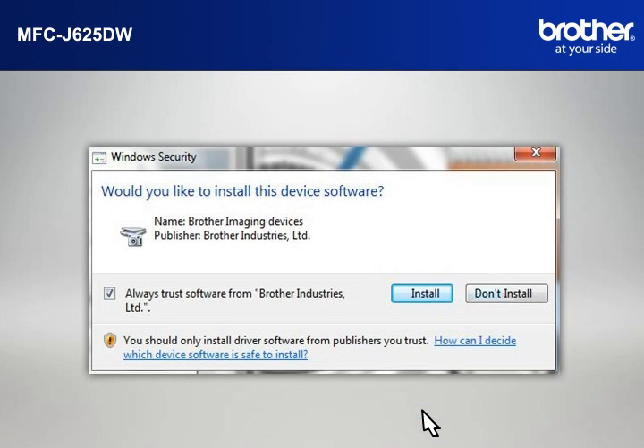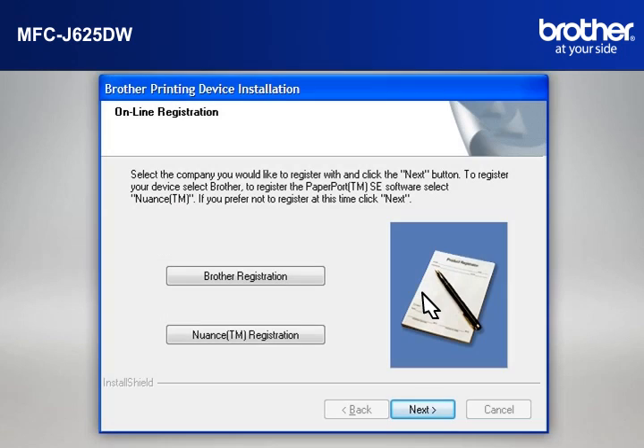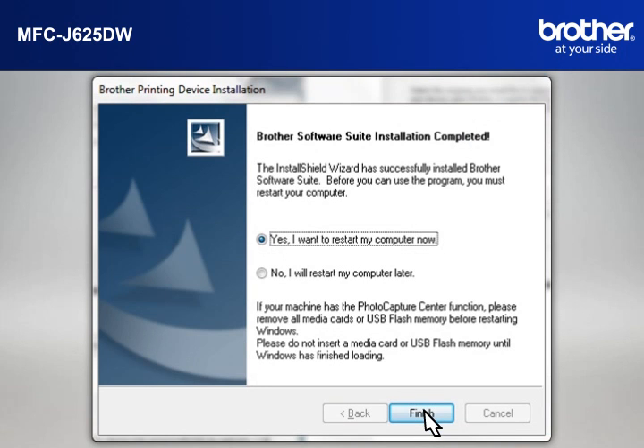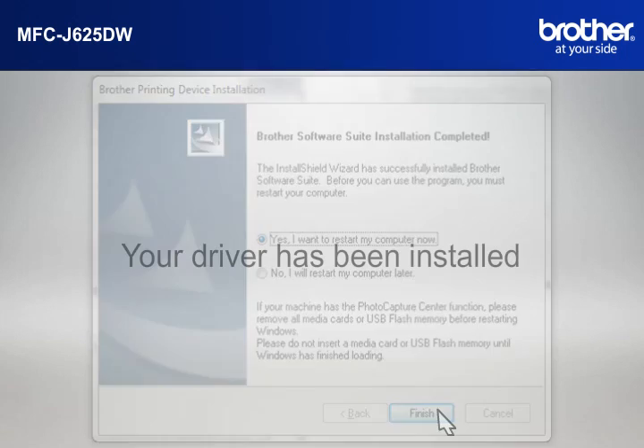If a Security window appears, check the Always Trust Software from Brother Industries Limited box and click Install. At the Online Registration window, click Next. At the Setup Completed window, check Set as Default Printer and click Next. At the Brother Software Suite Installation Completed window, select Yes, I want to restart my computer now, and click Finish.